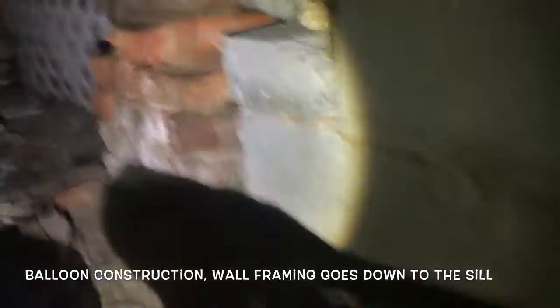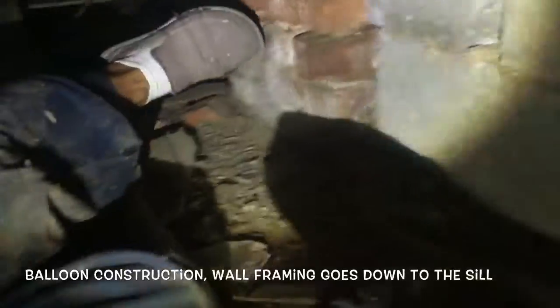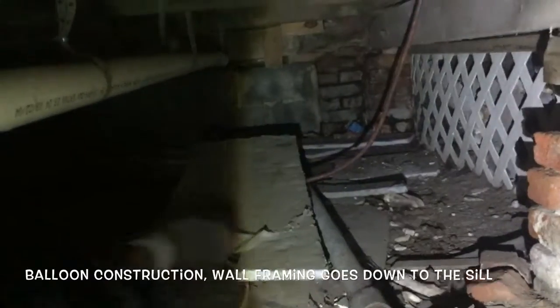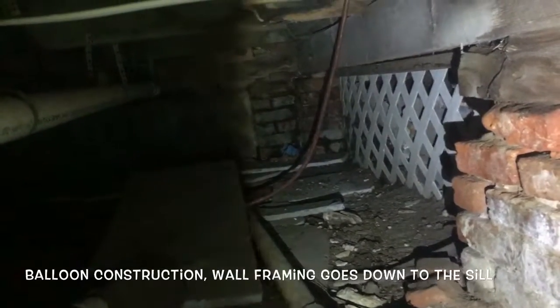I want you to notice this brick pier right here — I'm going to put my foot on it. So originally this house was built on piers; that's how they did it back then. There's one in the corner, and over time you can see they had fencing in between, and at some point in its 120-some year history they blocked it all up and sealed the crawlspace.